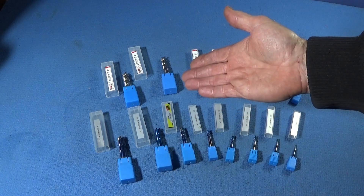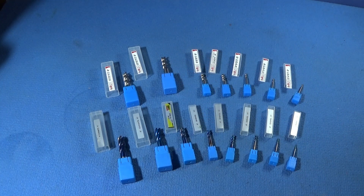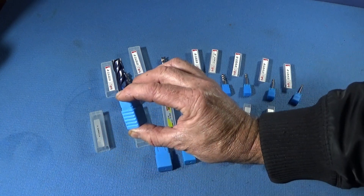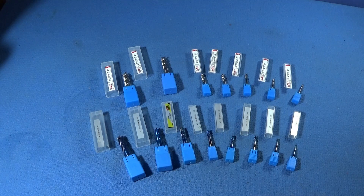Both sets are, like I say, excellent value for money. When you actually look at the price of them, you can get one tool in Britain for what you would get a whole set for in China on Banggood.